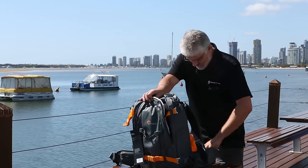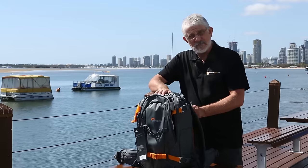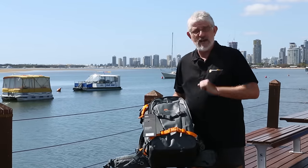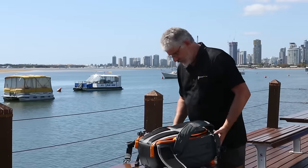It will obviously hold a tripod as well. So folks, if you really want a quality backpack — something that's going to last and protect your gear when you're out in the elements — the Whistler could be a very, very good option for you.